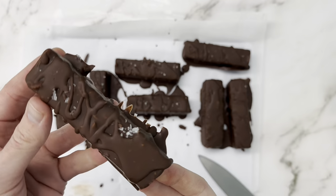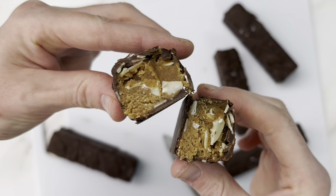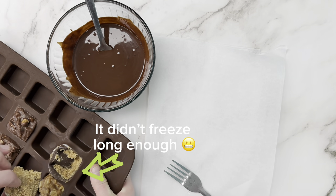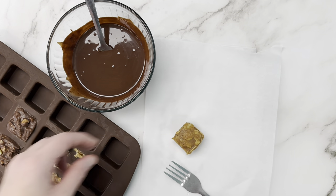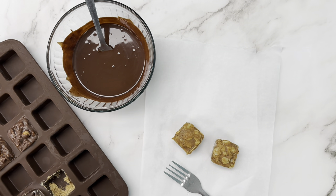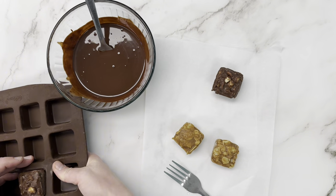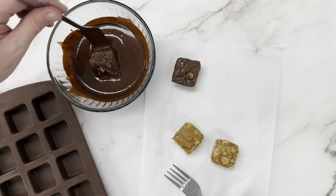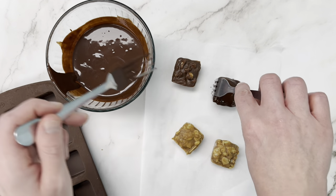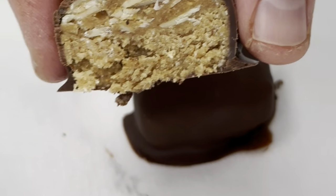Pop them back in the fridge until the chocolate sets — it goes from shiny to dull when ready. You can see the chewy nougat layer at the bottom, caramel layer on top, and the nuts. You can also make little squares using a different pan or ice cube tray. The dark ones were made with hazelnut butter — absolutely fantastic. Don't forget to try different nut butters or seed butters. Pistachio butter would be delicious, and if you have nut allergies, use sunflower butter.